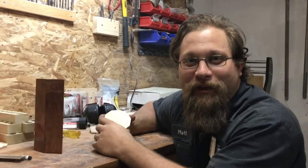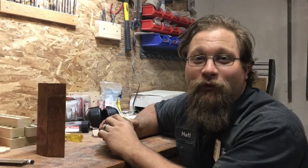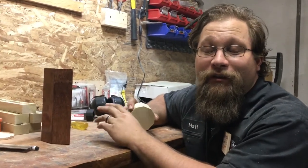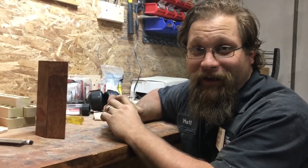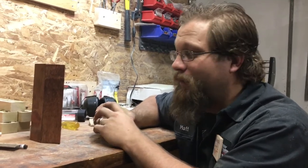Hey guys, Matt here with the shop update. First I just wanted to say thank you so much for getting us funded on day one — that was way beyond all of my expectations. I was completely unprepared for that, so thank you all so much. It means a lot, and I'm working on scaling everything up right now.